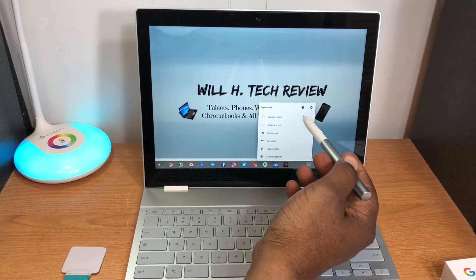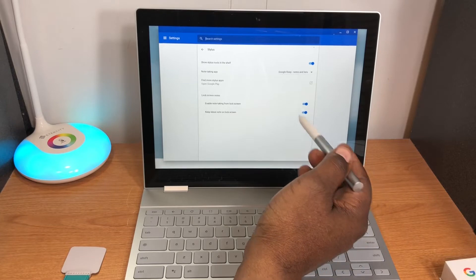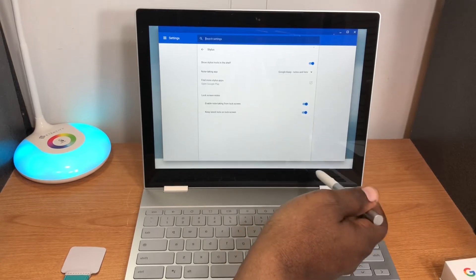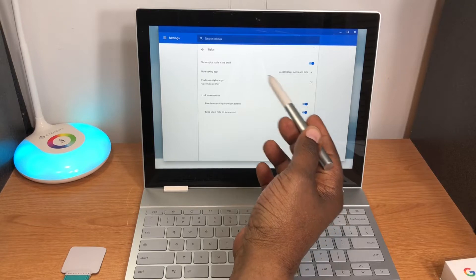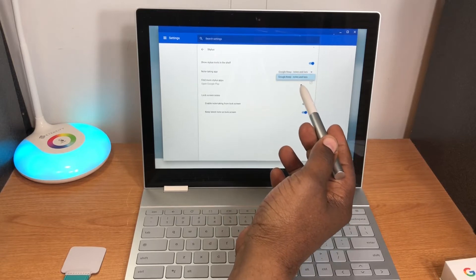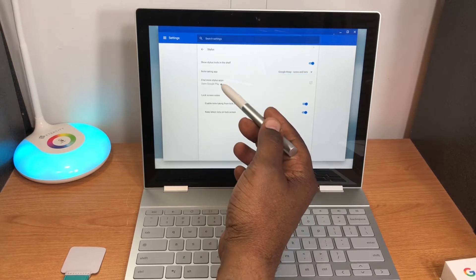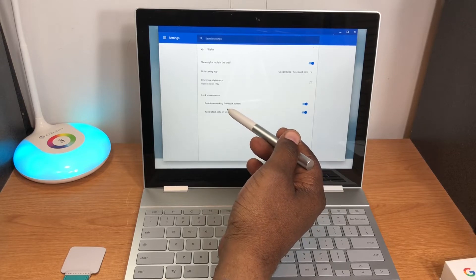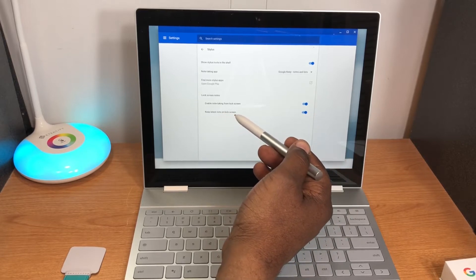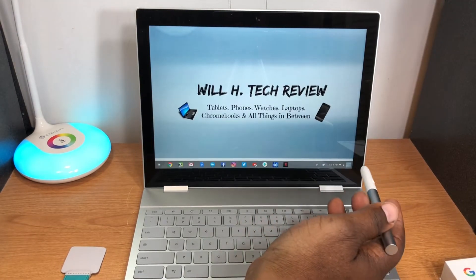As I touched the screen it brought up a menu — the stylus tools. In the settings you can turn on the stylus tool in the shelf. There are note-taking apps listed, and options to find stylus apps on Google Play. You can enable note-taking from the lock screen, and 'keep latest note on lock screen' — both are on.